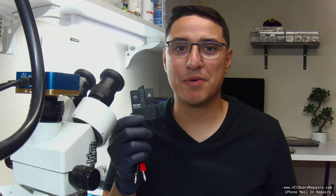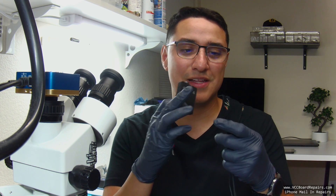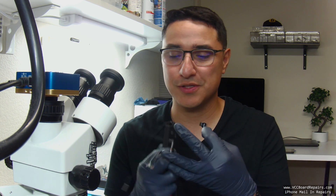Did you just buy the iPower Pro Max only to find the cables come with no connectors? This is something you have to solder on yourself. I'm Jesse from VCC Board Repairs and in today's video I'm gonna walk you through how to solder on these connectors to the cables so you can start using your new tool.